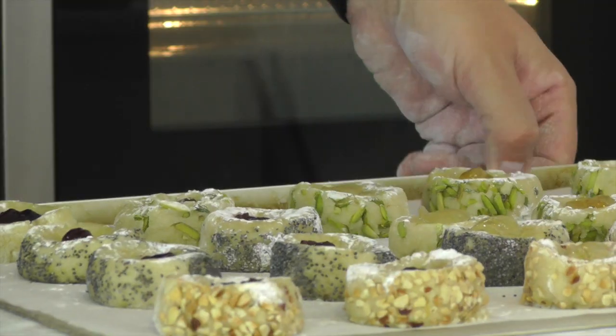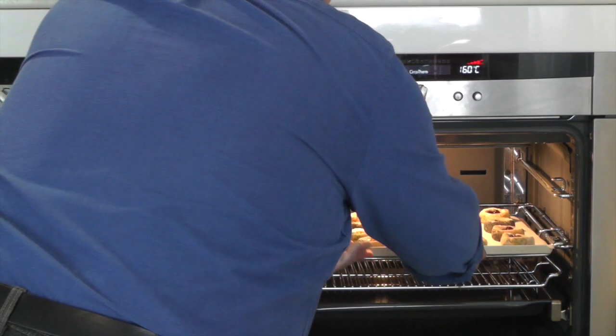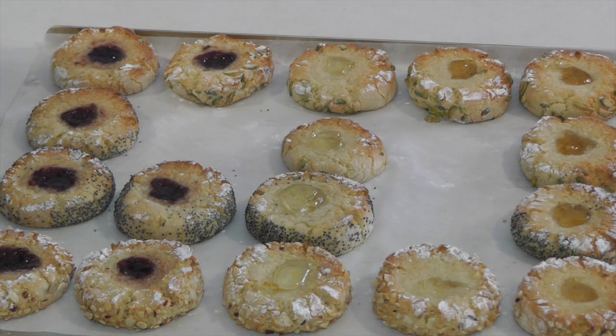This is a really simple recipe and it's a great one to do with kids, so perfect for the summer holidays as well.